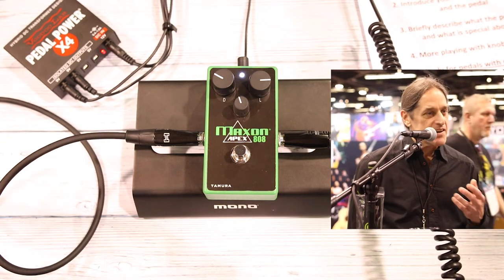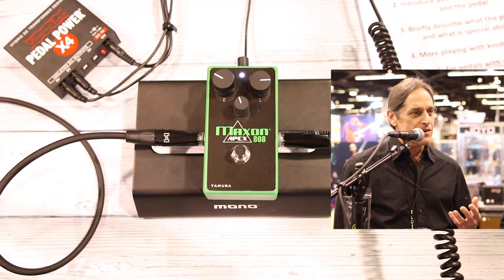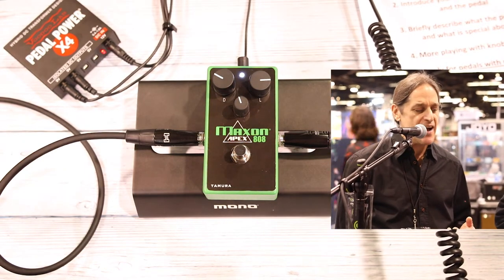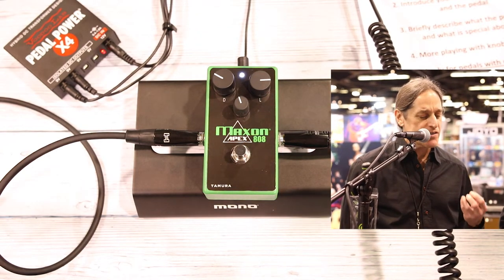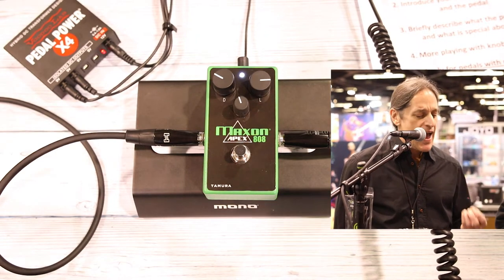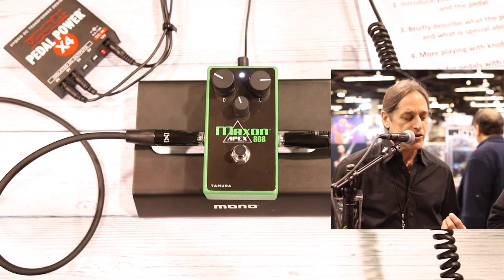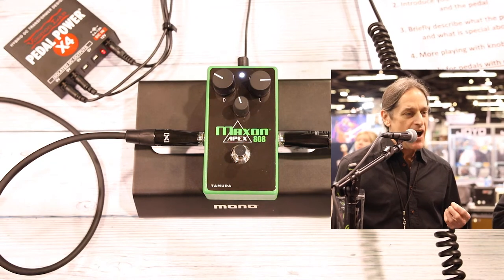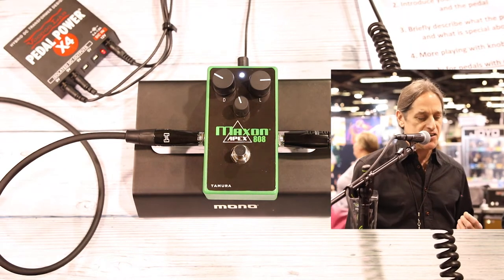It has an additional clarity on the top end that's just not there on standard TS-808 reissues and pedals from other manufacturers. It's got excellent note definition, even with complex chords at higher drive settings. In addition, it reacts very much like a tube amp — at low input volume there's even order clipping harmonics, but as you turn up your guitar's volume, you get a mix of odd and even order harmonics, just like you would from the power amp and preamp section of a tube amp.